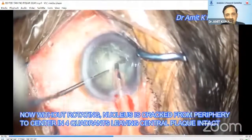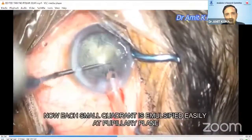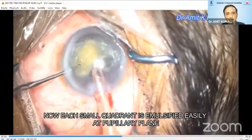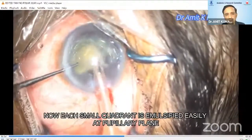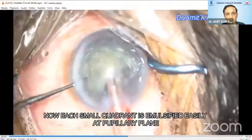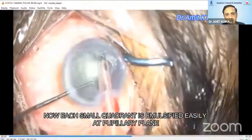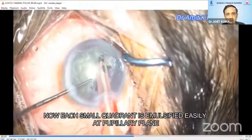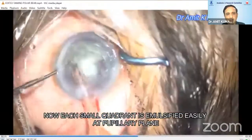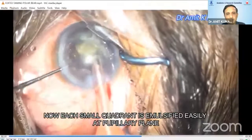Now you can easily hold the apex of each piece with the phaco probe and disengage with the chopper from the periphery easily, and emulsify at the pupillary plane with very low parameters: bottle height should be 50 to 60 millimeters, flow rate around 25 to 30, and vacuum up to about 250 or 300 — that is sufficient to emulsify these separated pieces in the center.